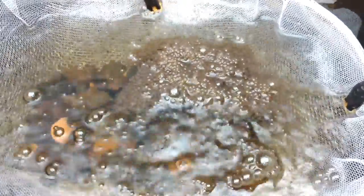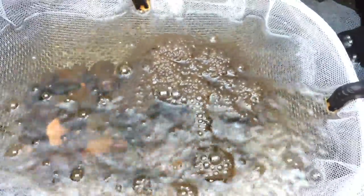We'll have larvae, I expect, within five days, and then the Turk will be feeding them after they've used up all of their food from their egg sac. I'll keep you guys posted as we move through this.